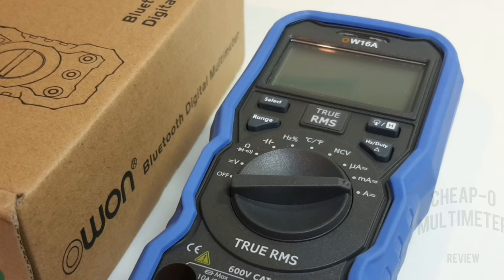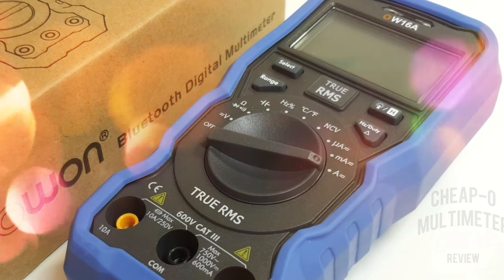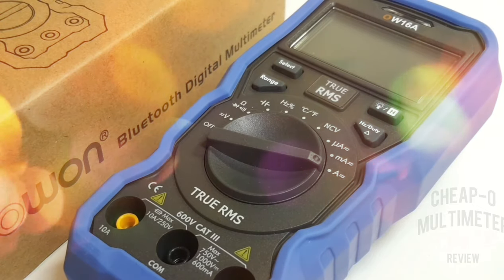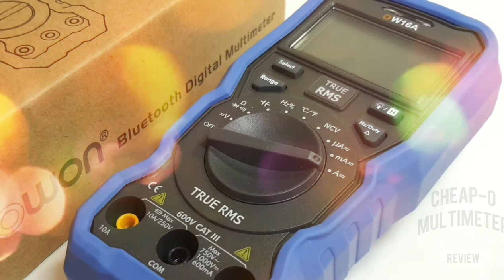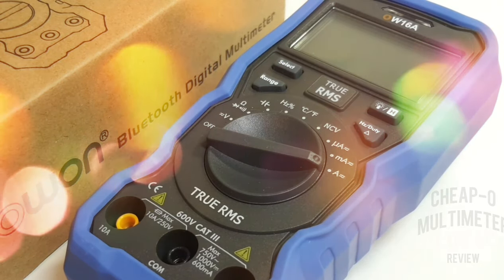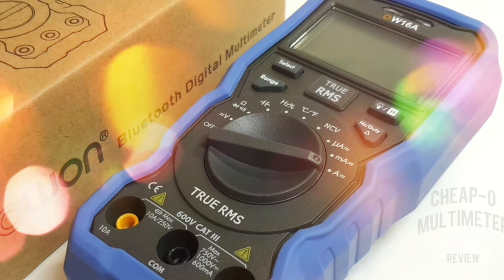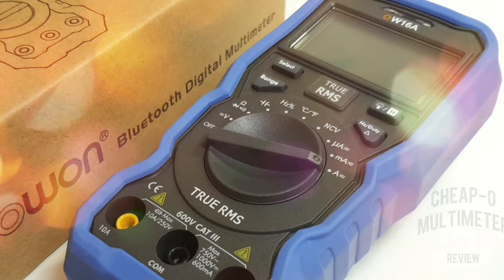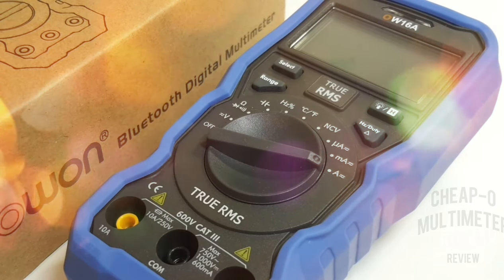Closing thoughts on the OW16A: this is a cheapo multimeter worth its weight. If you haven't got one, go get one — it's great value at around 20 Canadian dollars. Compared to its bigger brother the OW18B with Bluetooth, or the OW16B at close to half the price of the 18B, this one is a real deal. On its own merits: excellent multimeter, great ranges, great build quality, nothing bad to say. The OW16A gets a solid four out of five stars. Thanks for watching — keep those comments coming, and until next time, keep on testing.